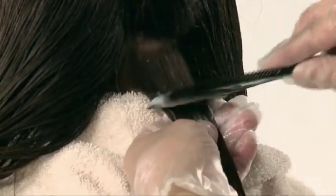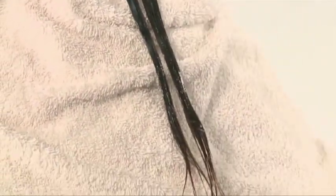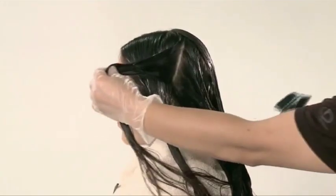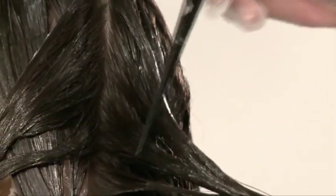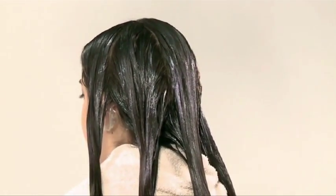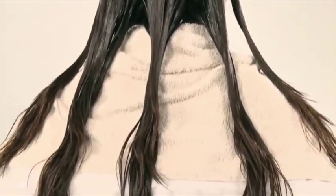While applying solution to the roots and mid-shaft, avoid touching the ends in order to process them at a later time, because they have a higher porosity. The solution should never be applied to the scalp to avoid bending the hair at the roots, which may lead to hair breakage. Avoid pressing down on the panels with the solution to prevent it from making contact with the scalp. Never comb the hair after applying the solution to avoid removing it unintentionally. Applying tension to hair undergoing the straightening procedure may also result in hair damage.